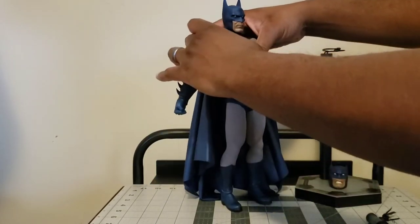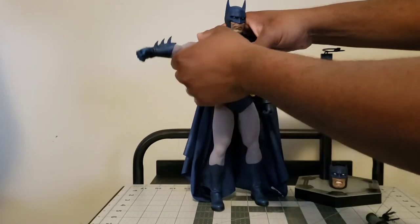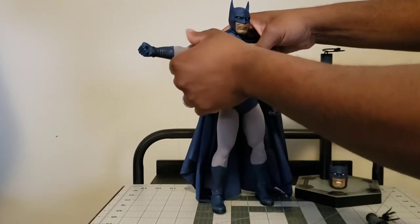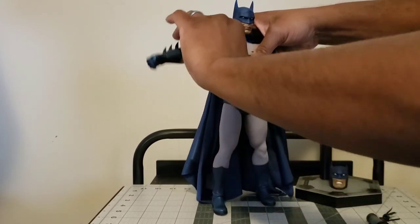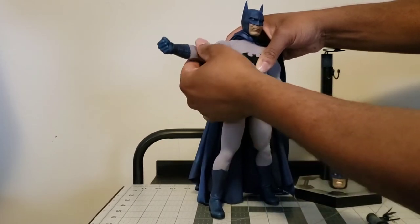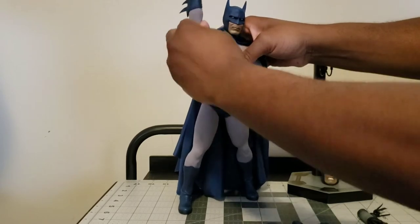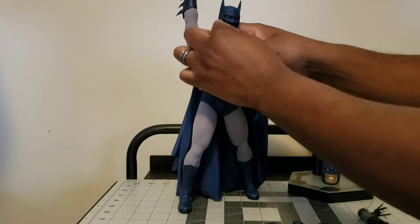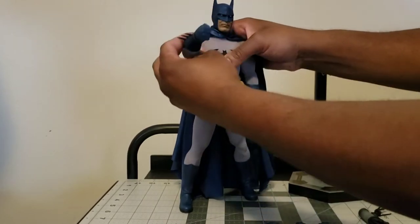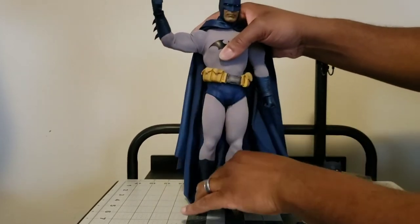Shoulders are very pronounced and bulgy, but the arm only goes out to the side about 90 degrees because it wants to come back down. You have an upper bicep swivel so you can kind of work around that - nice big triceps there. Whenever you rotate an arm you can just roll the costume around it as you go so you don't end up with any folds. The arm can ratchet up and back down; you can just adjust the costume. The arm gives about a little less than 90 degrees - I assume it's because the bat gauntlet is in the way.